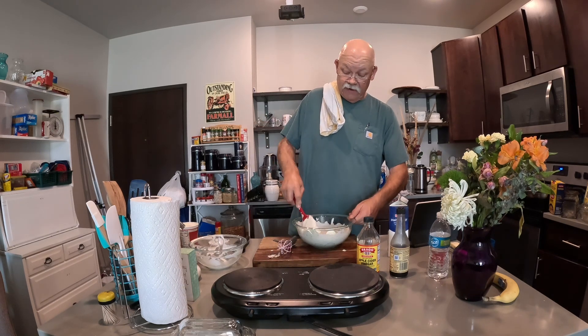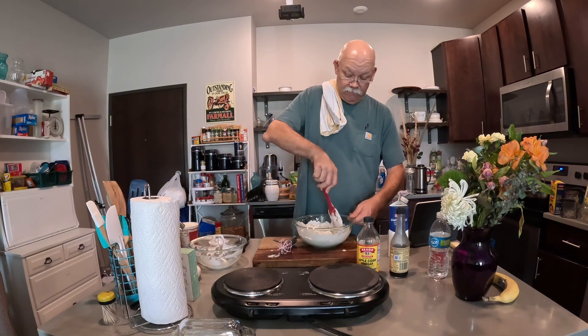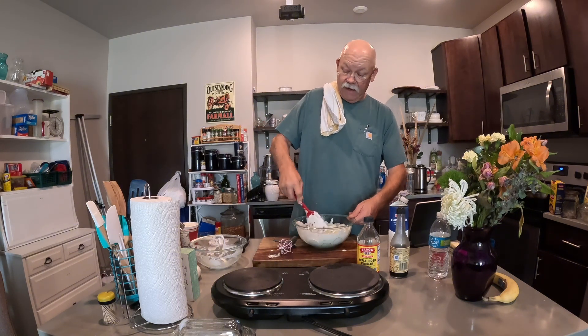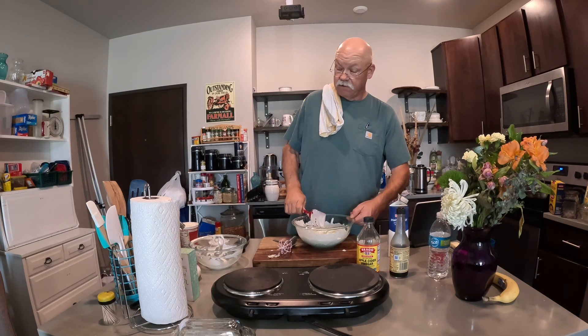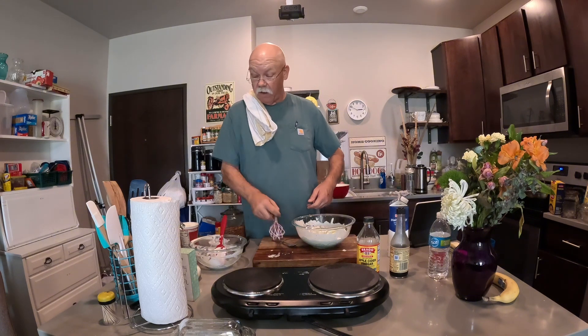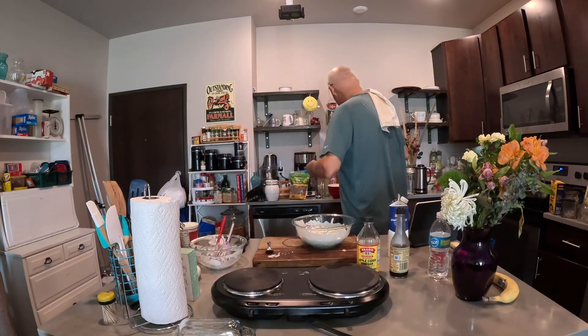Now you can find other recipes besides the one I just gave you for this, and if you want to do that, I'm sure there are a lot of good ones out there. But that's what was told to me.